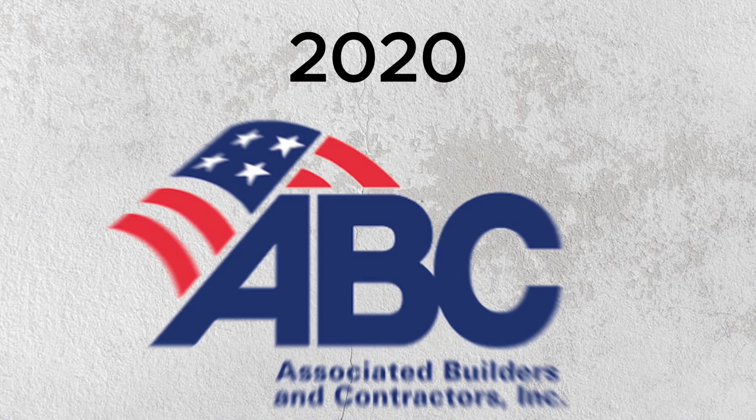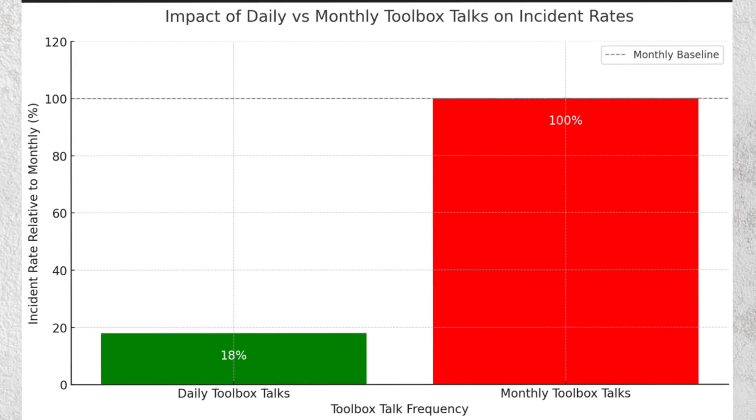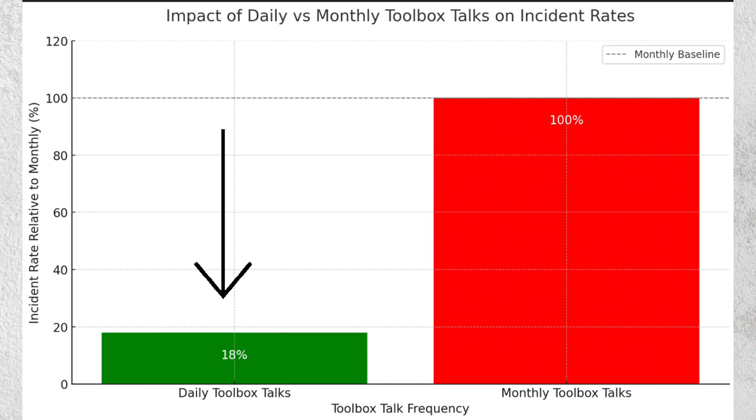Did you know that in 2020, a study conducted by the Associated Builders and Contractors found that daily safety toolbox talks lead to a remarkable 82% reduction in total recordable incident rates compared to those conducted monthly?